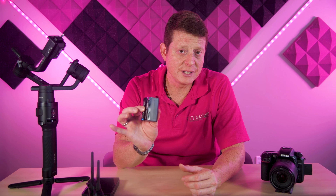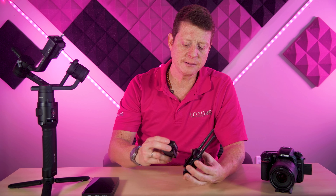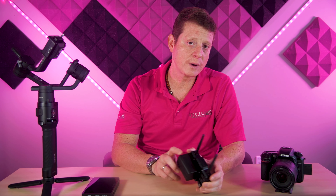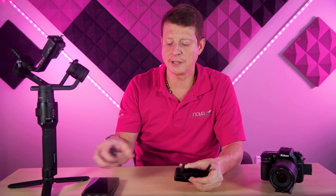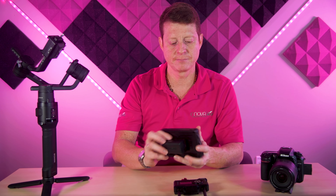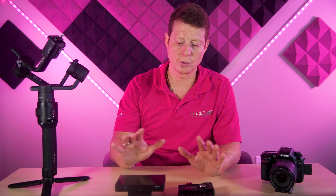Last but not least, you're going to need three or four Sony NP batteries in order to run wirelessly — one to connect to the transmitter, one on the receiver, one on the monitor — so you can have everything powered up. This is pretty much the equipment that I normally use.